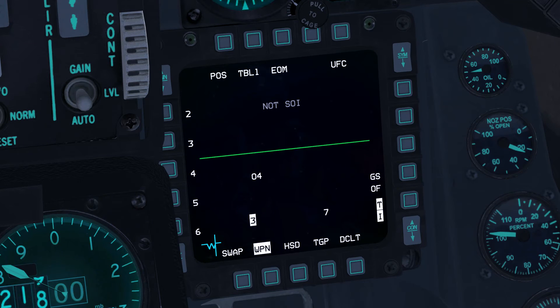Threat types are listed in tables. To cycle through the available tables, press OSB-2 and return to table 1. The threat types are listed on the left from OSB-20 to OSB-16, and on table 1 the numbers are abbreviations of SA-2 through SA-6. To hand off an SA-2 to the HARM missile on the active station, press OSB-20.